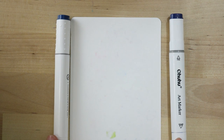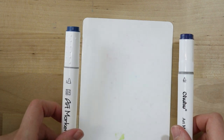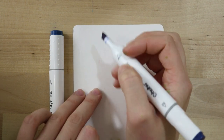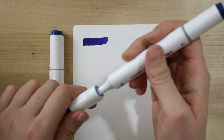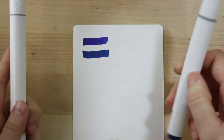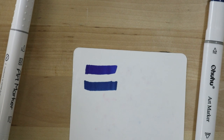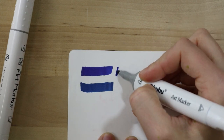I have two markers here — the Parku art marker and the Ohuhu marker, both number 69, Prussian Blue. I'm going to give them a test and see if there's really any difference in ink or the way the markers write. The Ohuhu broad tip nib is very flexible — that's actually kind of nice. The Parku marker tip is much more solid. The colors, surprisingly, are completely different — I was expecting them to have the same ink.